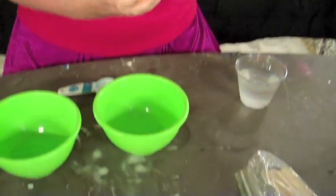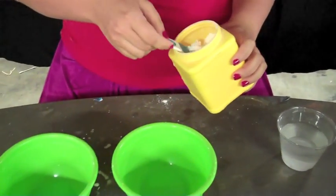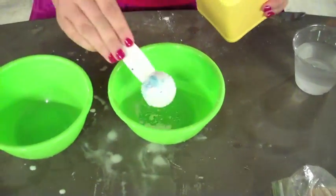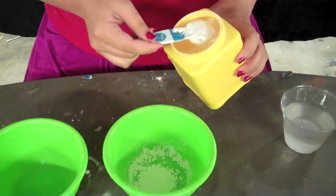So we start here with our cornstarch, and we add some regular tap water, and then we have of course our tablespoon measure and our popsicle stick, or our stirring stick. So let's make some oobleck. We start with the cornstarch, and we need two tablespoons of cornstarch — there's one and two.